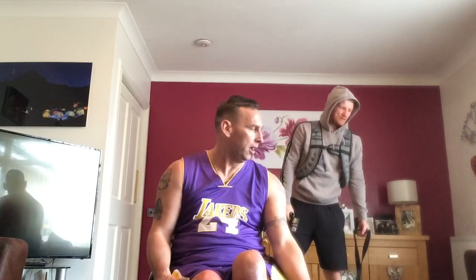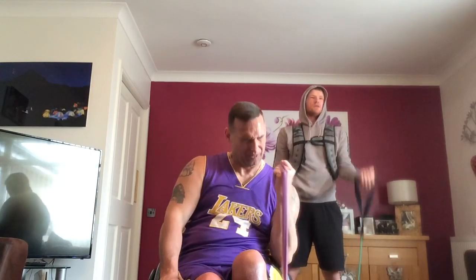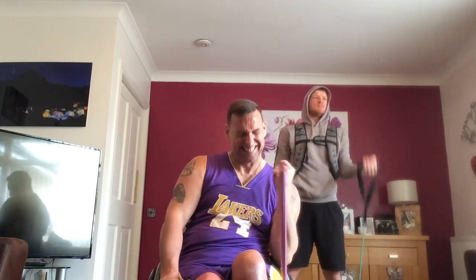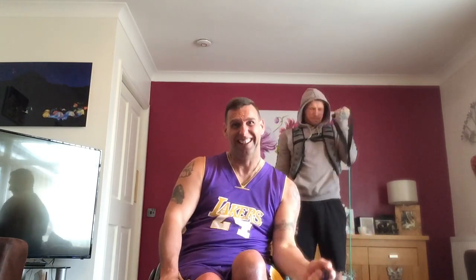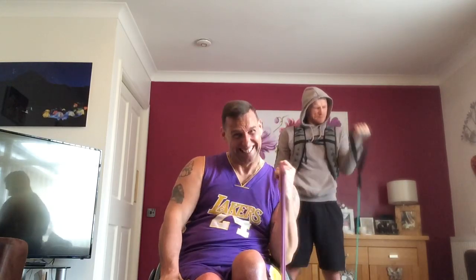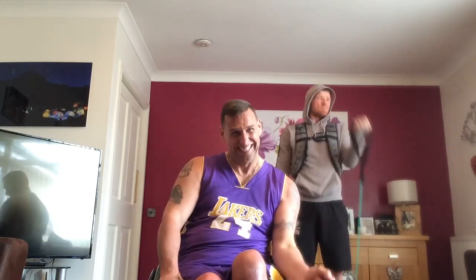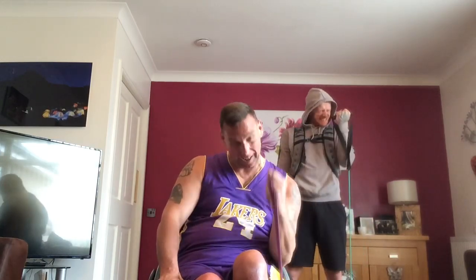Last one before we go into the hold. Ready? One, two, three, four, five, six, seven, eight, nine, 10, 11, 12, 13, 14, 15, 16, 17, 18, 19, 20 — come on — five, one, two, three, four, five. Perfect.